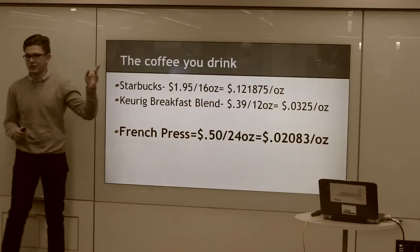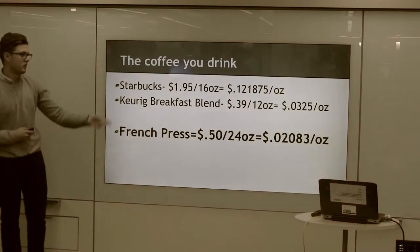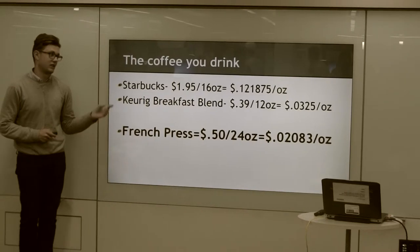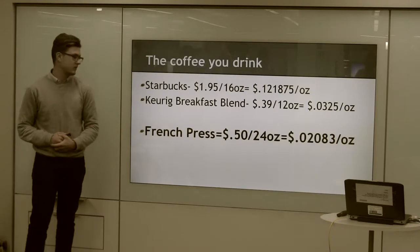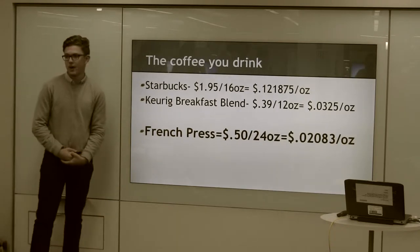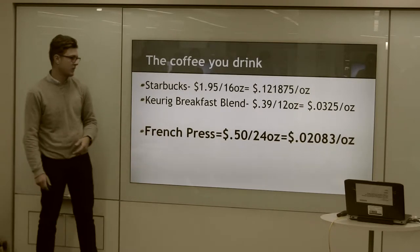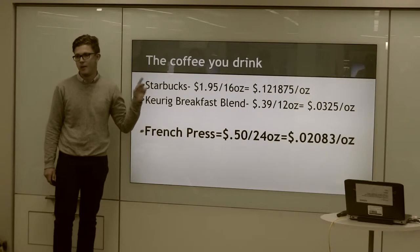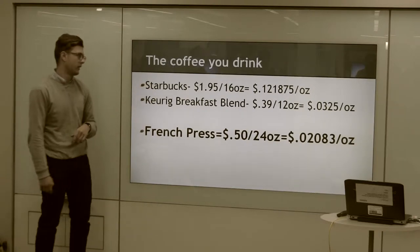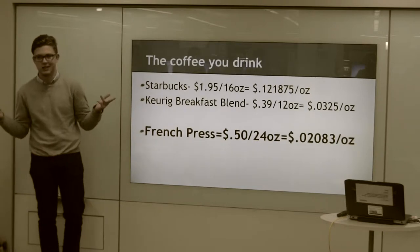I'll just show you the prices for some of you. Starbucks is $1.95 per 16 ounces, so it's about 12 cents per ounce. Keurig is a lot cheaper — it's 39 cents per 12 ounces, so about 3 cents per ounce. The way I'm going to show you how to make coffee today, French press, like they do at a lot of coffee shops, it's 50 cents per 24 ounces, which comes out to about 2 cents per ounce — cheaper than Keurig, which I got the price from Costco.